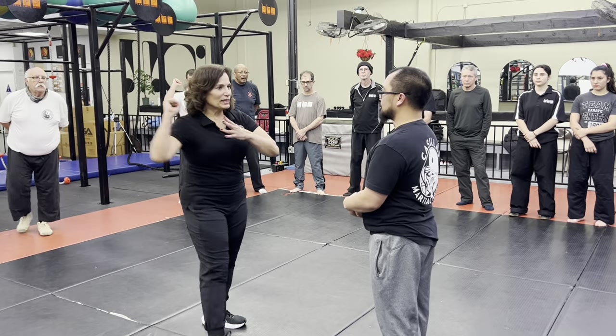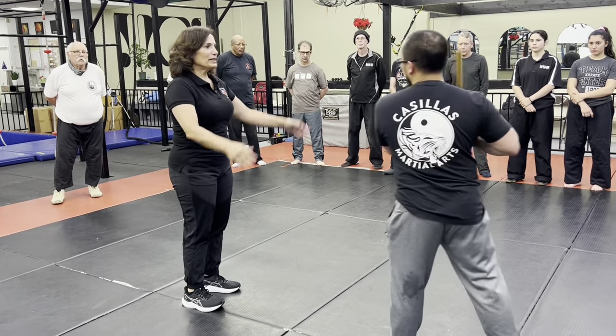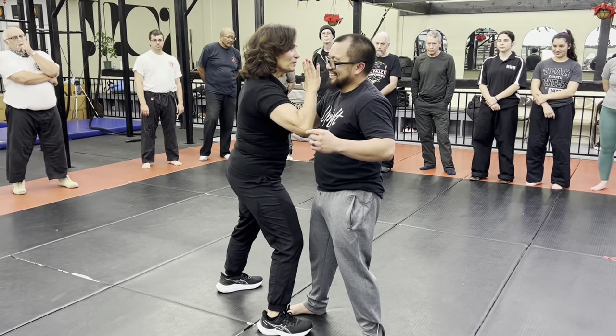Step back so he knows I'm coming right now, and I'm extending the weapon at him, here. This is a movement you already know. Coming in, right?